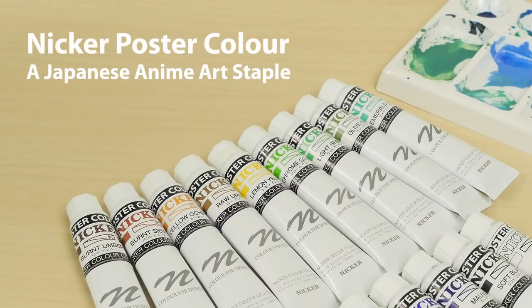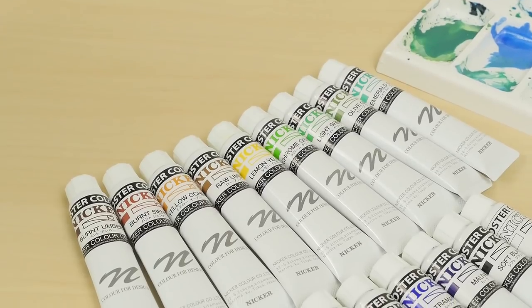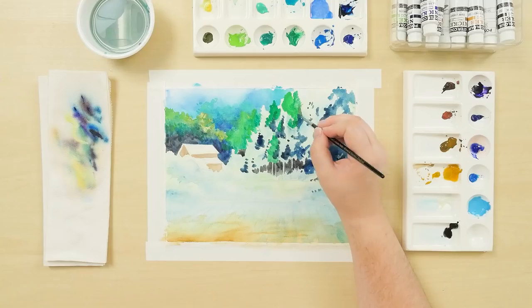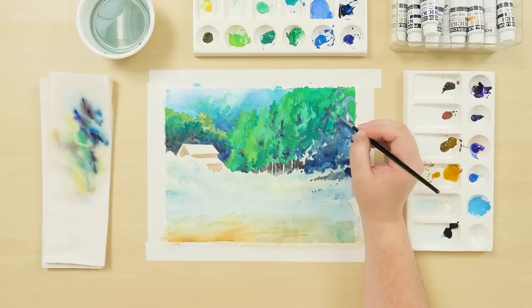Nicker poster color, a Japanese anime art staple. Nicker poster colors are a line of water-soluble paints made in Japan. They are used by Japanese animation studios like Studio Ghibli to create colorful backgrounds.